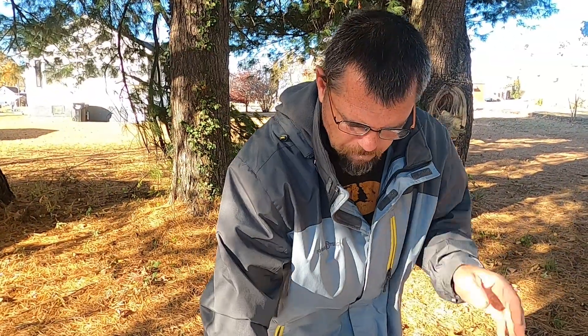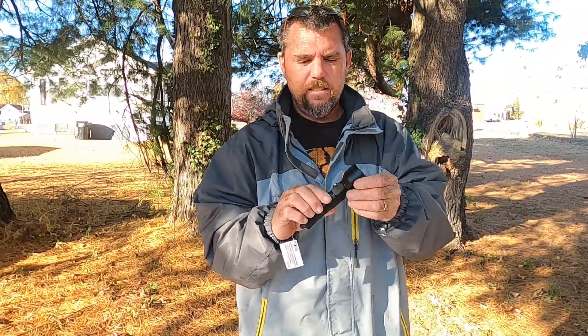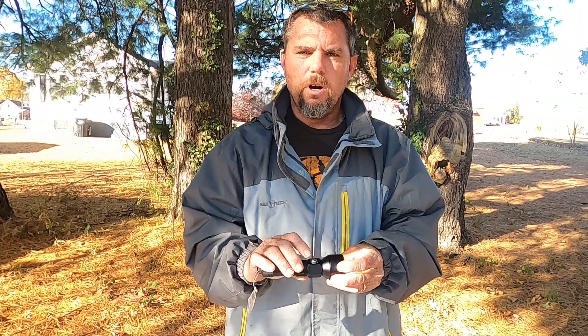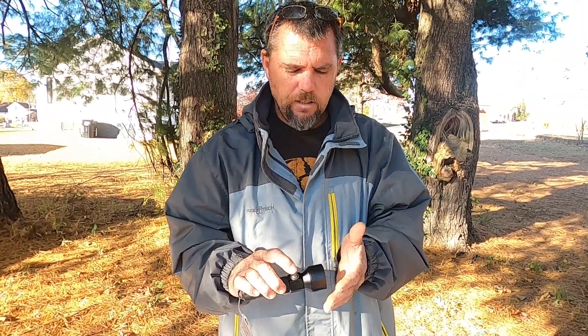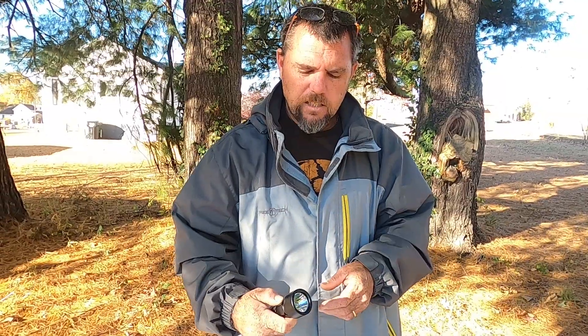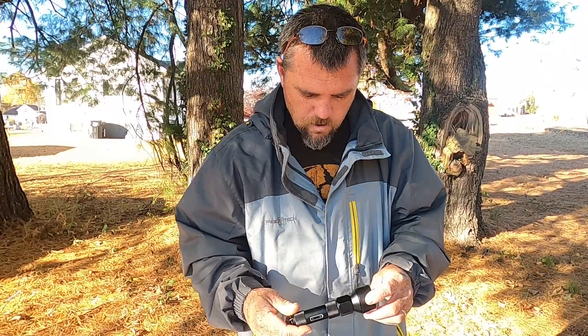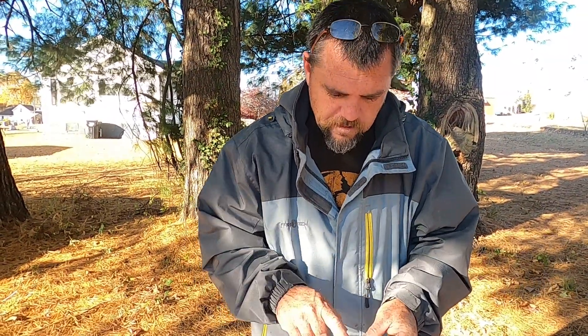There is a special little feature on this — if you leave it off for so long, it goes into a lock mode where you can't turn it on until you hold and press for three seconds. Then it comes on. That's pretty cool — I really like that. Love the button.